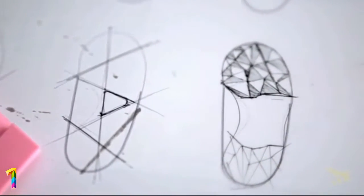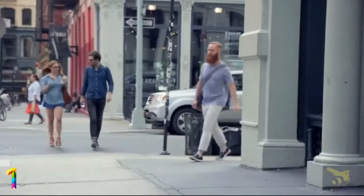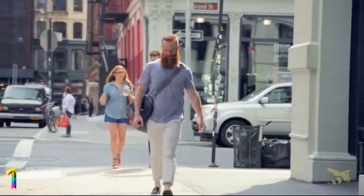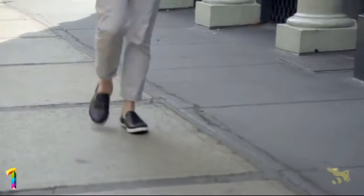We pulled apart the problem and found that a great shoe insole would be the best solution. A well-designed shoe insole could allow us to walk long distances without socks in boat shoes, loafers, Toms, and even sneakers, without worrying about pain, discomfort, or odor.